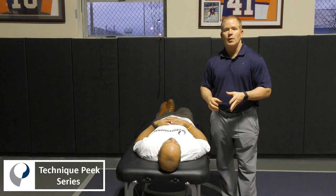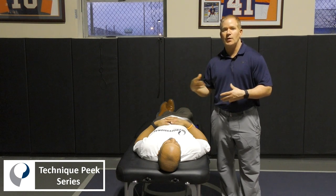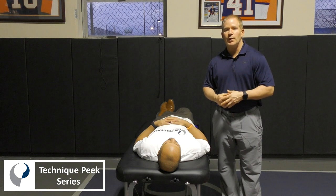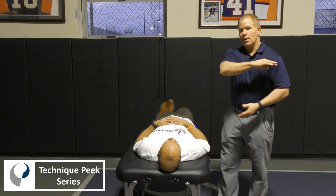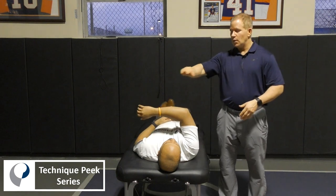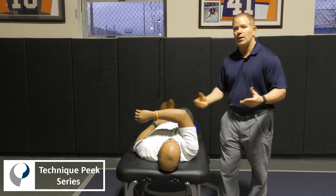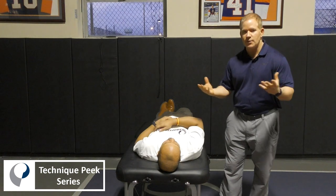One important concept with any mobilization is to retest immediately after the mobilization to see if there's been an improvement. We'll assume that the patient, Adonis, has pain during horizontal adduction. I would ask him how much pain he has with that motion, and we would get a number — say, one out of ten.